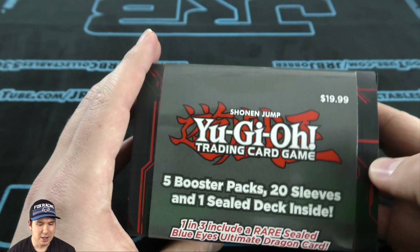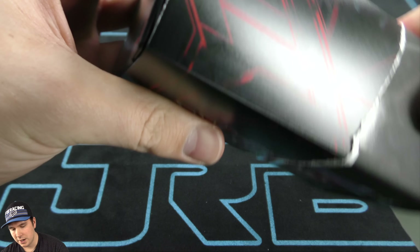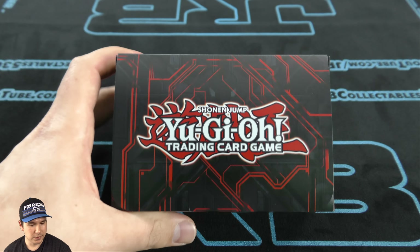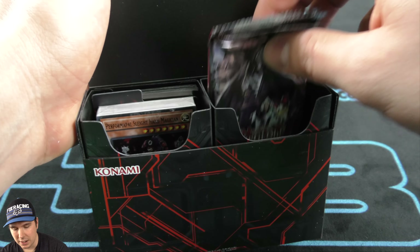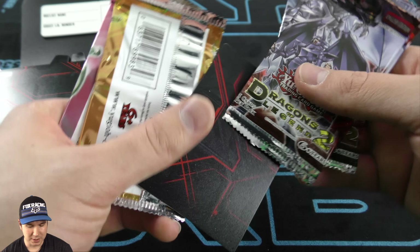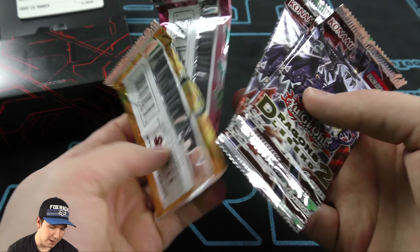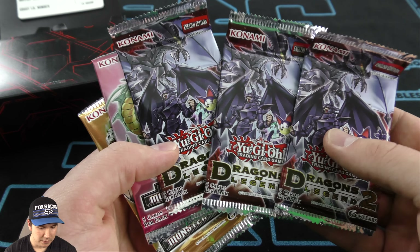Maybe we can get this sticker off here. Oh yeah, easy peasy. Very nice deck box — a two-player deck box, the kind that I use. Very cool. It's kind of like a repackaged thing — they just decided to toss some packs in with a nice deck box. Charge you $10 for the packs and $10 for the deck box.